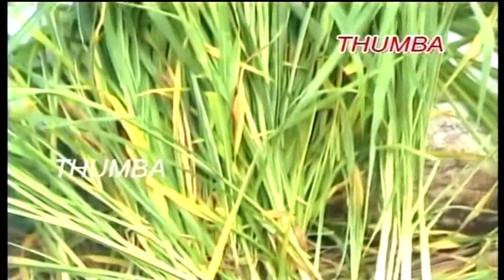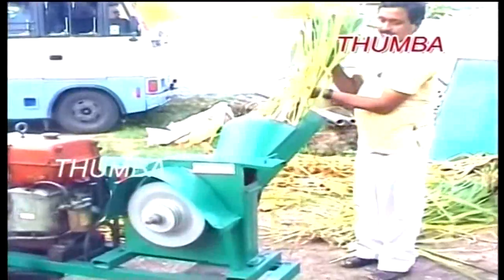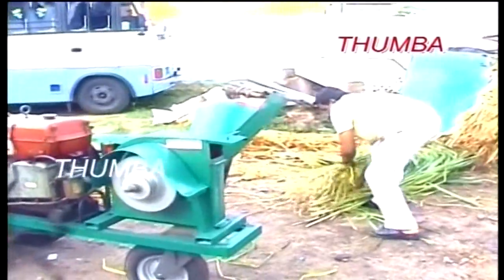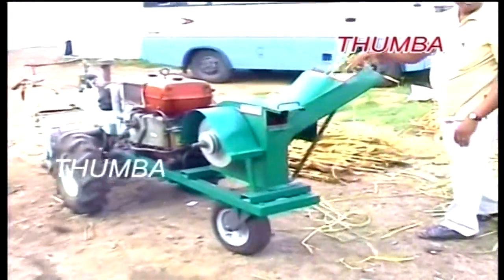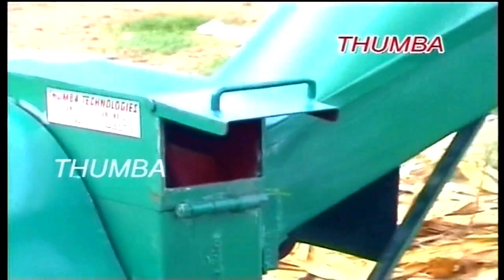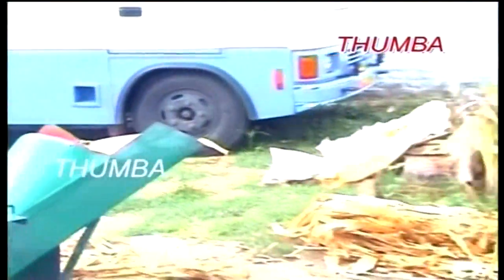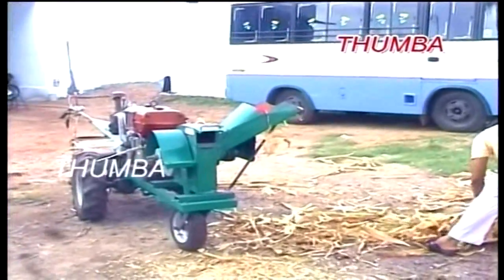For chaff cutting, you can cut the fodder on the spot where it grows. Since it does not depend on power, you can do chaff cutting at any time and any place. This machine cuts green fodder as well as dry fodder. A key feature is its 2.5 tons per hour output in green fodder. You can input bundles of fodder at a time — three seconds is enough to cut more than a five-foot bundle of fodder.